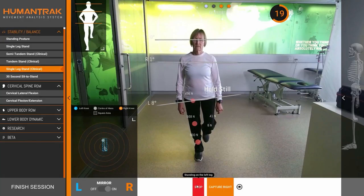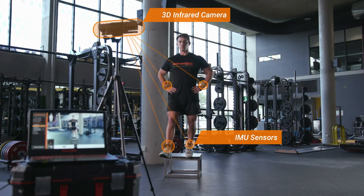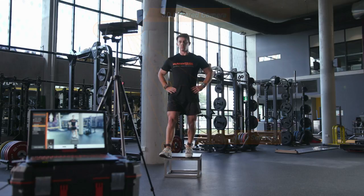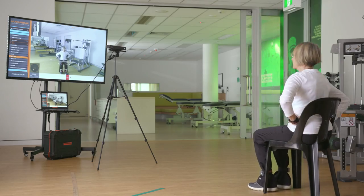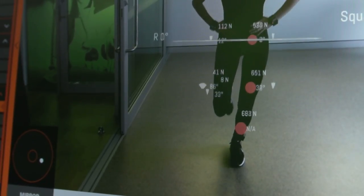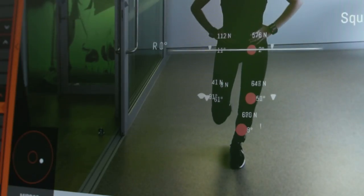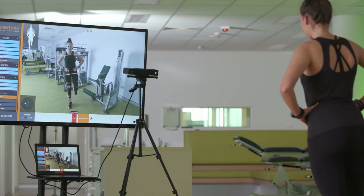HumanTrack is more than just a quick and easy to use tool. Because of its unique fused data capture, HumanTrack can accurately assess fast movements and slow movements. The system can also approximate individual joint loading in real time, something which is not feasible with traditional movement analysis systems, and can also be used to provide real-time biofeedback.